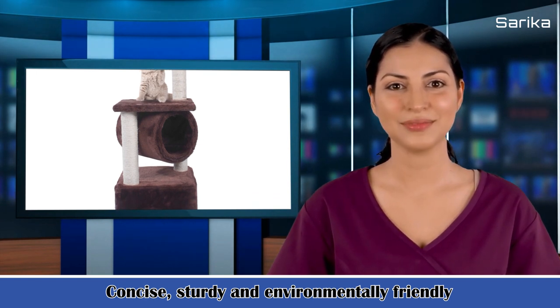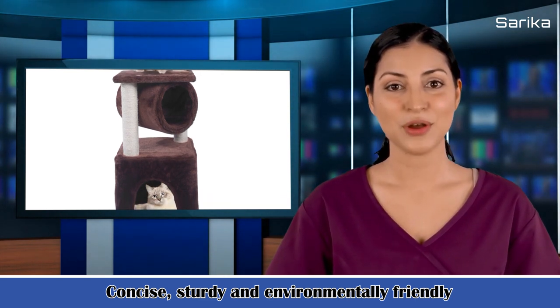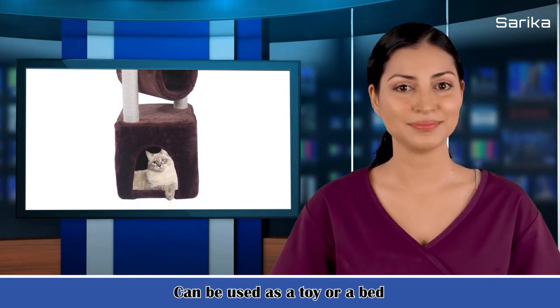The useful specifications are: 1. Material — sissel, plush, chipboard. 2. Color — brown. 3. Size — 36. 4. Model — M48B.